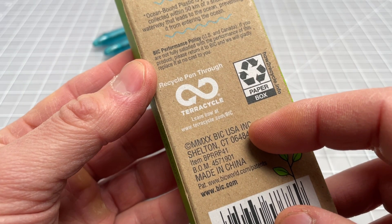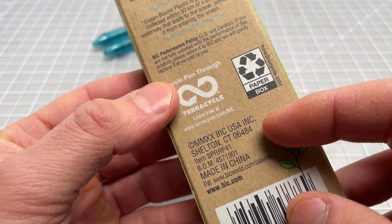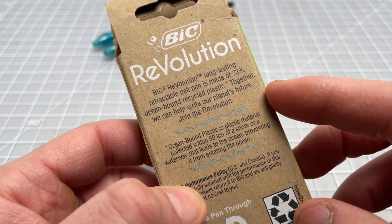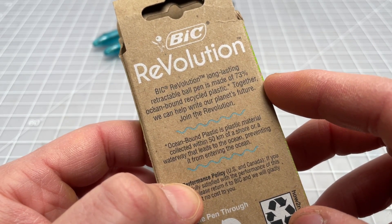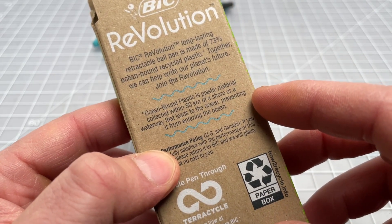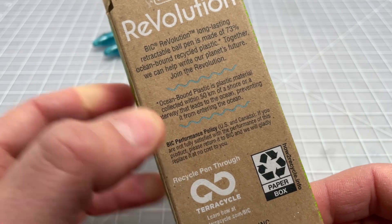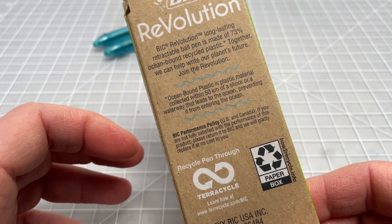It mentions recycling the pen through TerraCycle — I haven't really poked into that too much. It has a recyclable paper box and all that. The main thing with the Bic Revolution is that it is made of 73% ocean-bound recycled plastic. They say that ocean-bound plastic is plastic that is near a water source or waterway that leads to the ocean — so it's not reclaimed plastic that's been pulled out of the ocean yet.